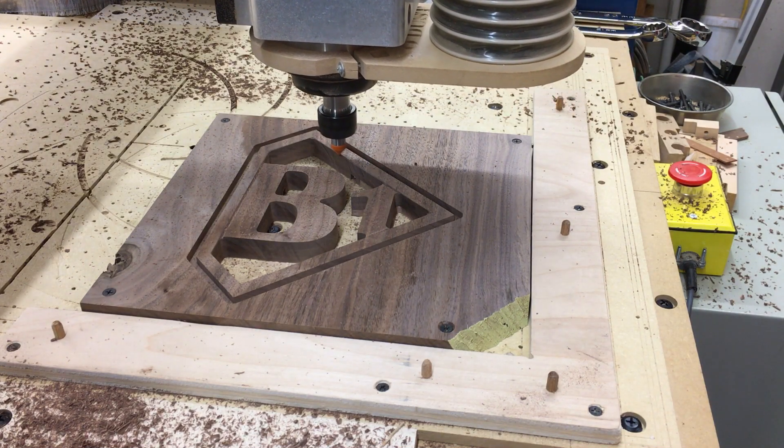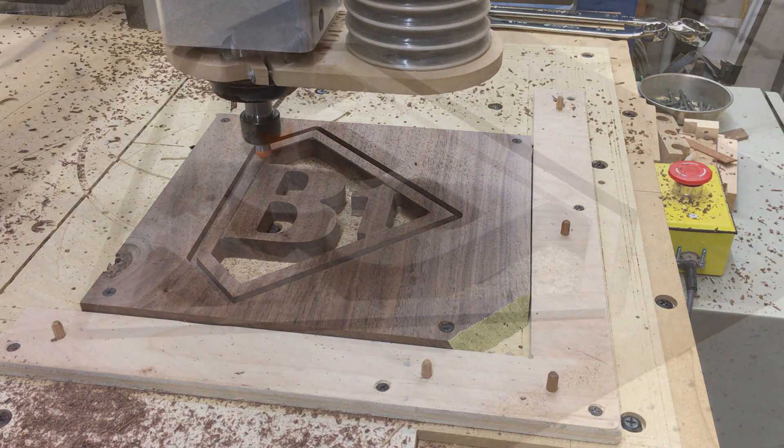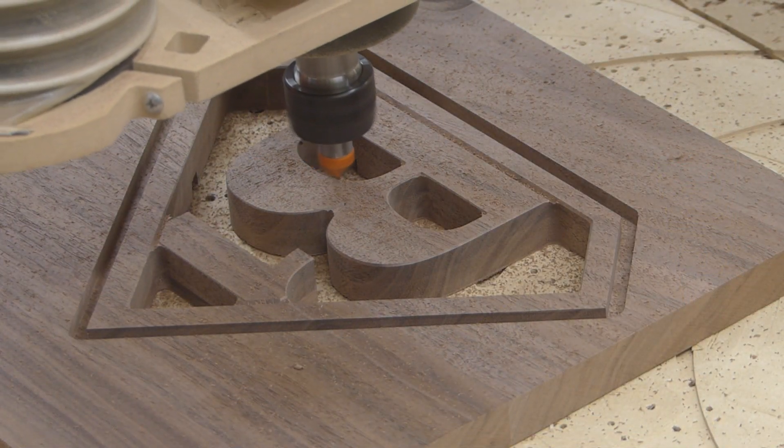As you can see, there are a lot of bit changes. Some of the bits zero off the top of the piece; some of them zero off of this foil board.